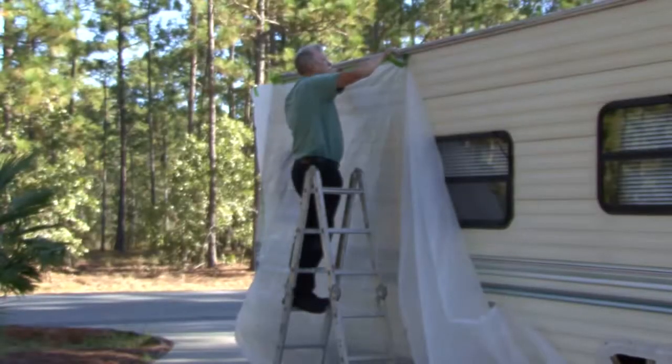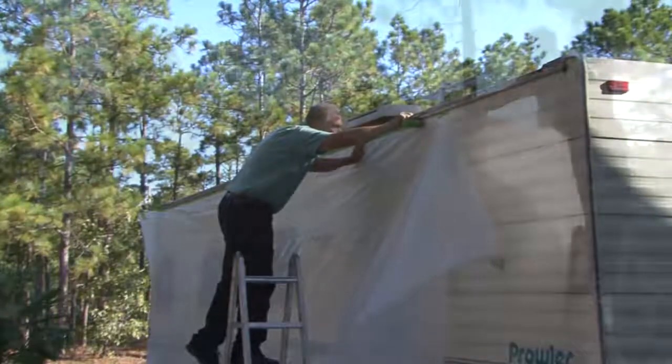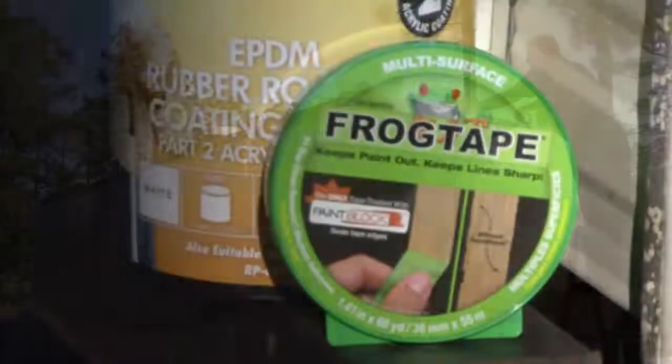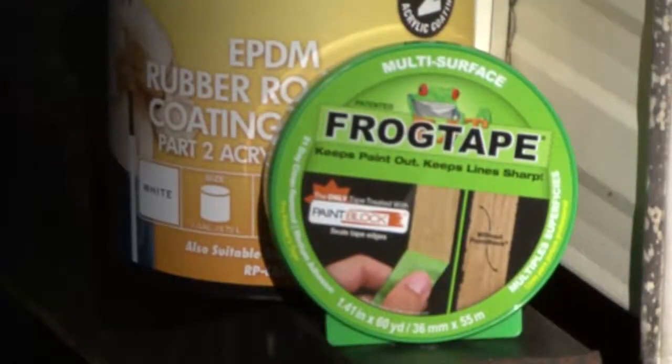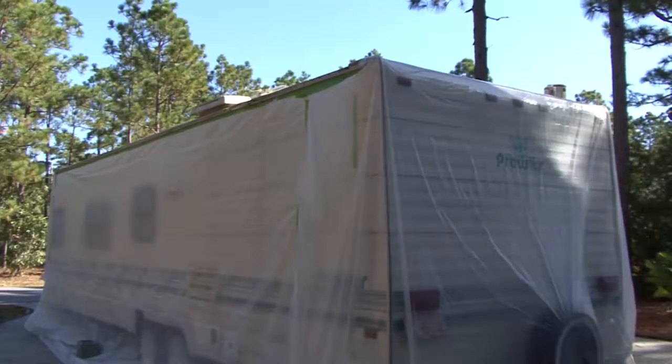The first step is to secure plastic sheeting over the entire side walls and front and rear caps using tape to secure the plastic in place. This will protect these areas from dirt and other material removed from the roof while rinsing off the EPDM cleaner activator. There are lots of tapes on the market, but Frog Tape brand works the best. Make sure the surface is dry before applying the tape.